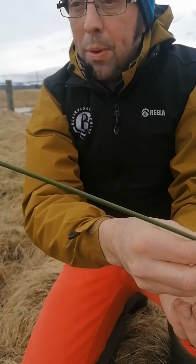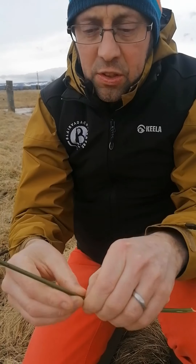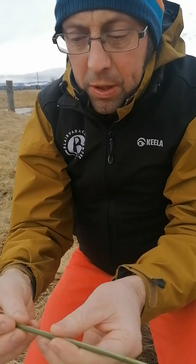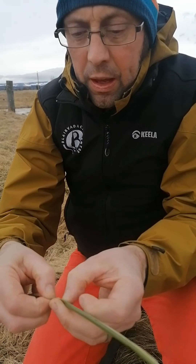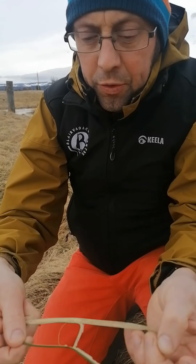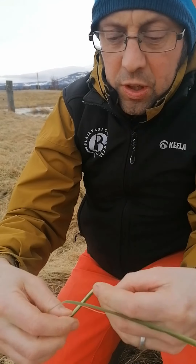So here we are guys, here is a piece of Softrush that you can see. And inside the Softrush — I'll just peel a bit off, might need to peel a wee bit more off — is a soft white pithy stuff, as you can see just here.